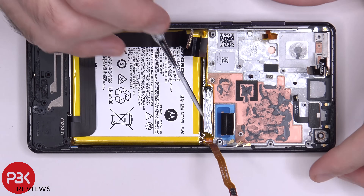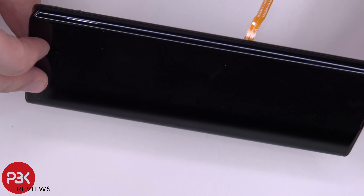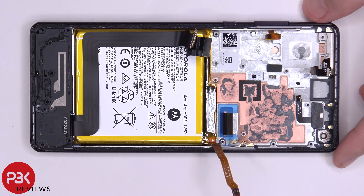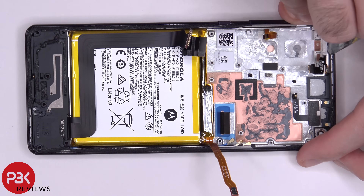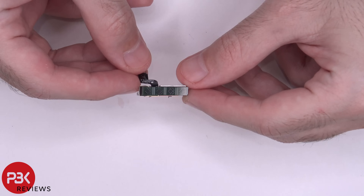Back to the phone itself — you have your screen cable over here, which runs through a slit in the frame. So if you ever have to replace the screen, you would have to take the back plate off, disconnect the battery, and remove the main board. Then you'd heat the front of the phone up to pry off the screen, apply your new screen, run your cable back through the slit, and reverse the whole process. There's also one more 5G antenna up here.